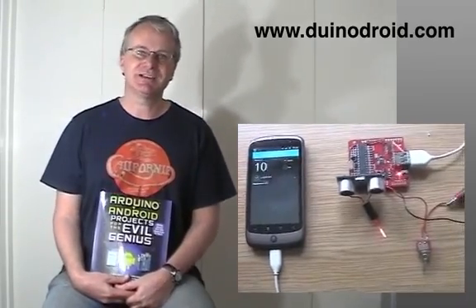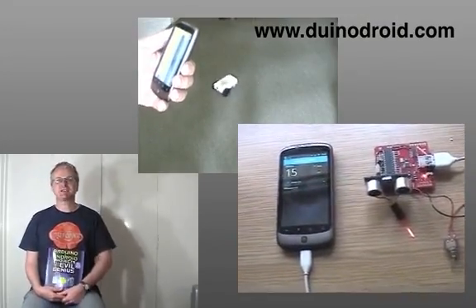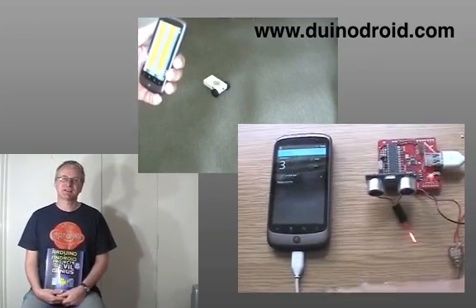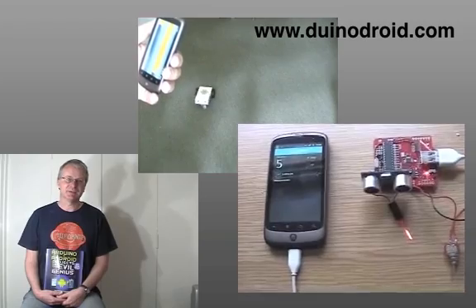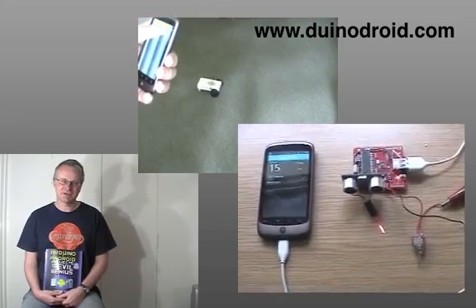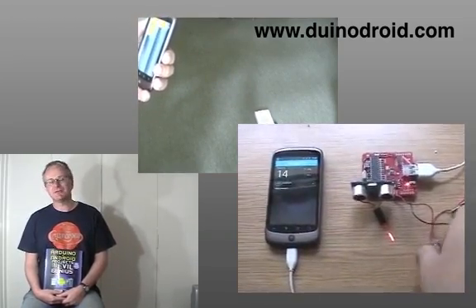The projects are really split into two different sections in the book. The first section is concerned with what we would call Android Accessories — these are little projects that you attach to your mobile phone to do something interesting. One example is a little Bluetooth rover, where you have an app on your Android phone that allows you to steer the rover around the room.